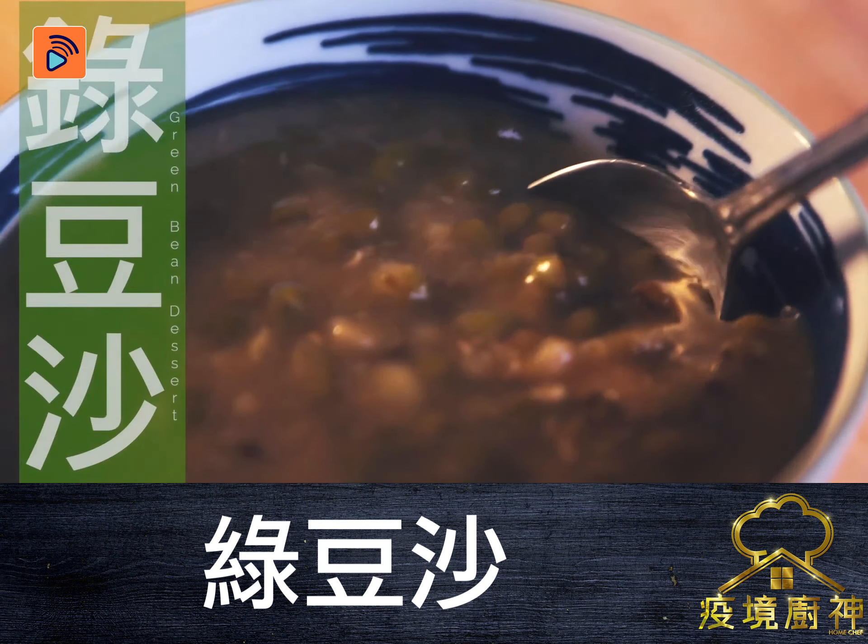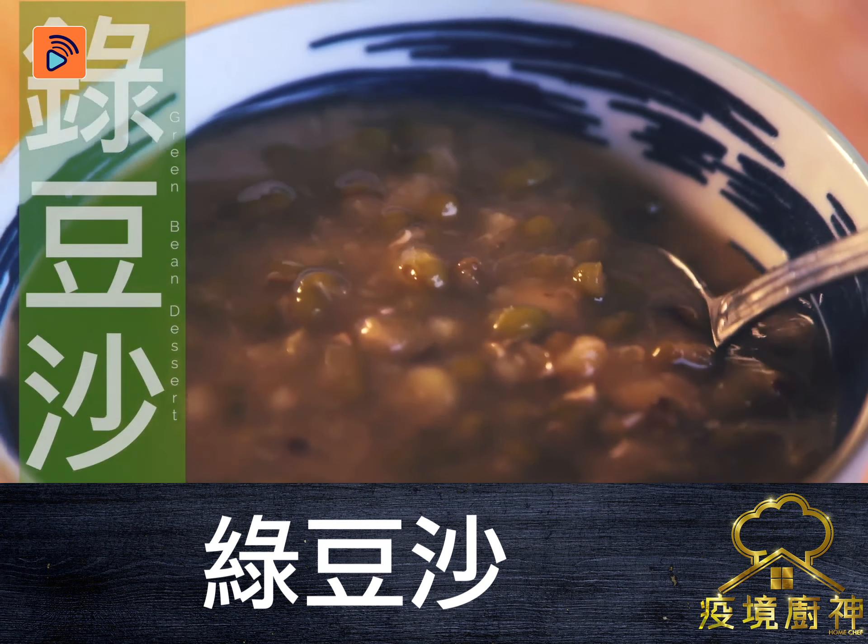Lug Dao Sa, Green Bean Dessert. Today on You Can Cook, we are making Lug Dao Sa, Green Bean Dessert — a traditional Chinese dessert that only requires 2 simple ingredients.